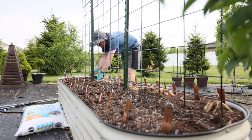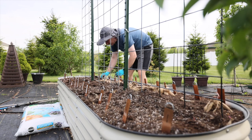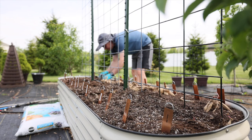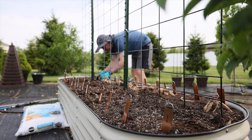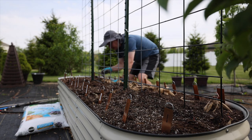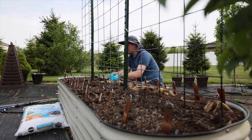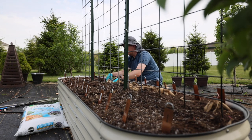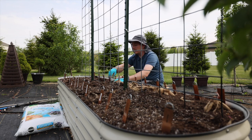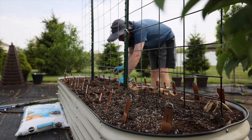Dahlia tubers can be difficult to store. In my zone — zone 6 — they will not live over winter. Zone 7 typically has a better chance of them surviving, and zone 8 you could leave them in the ground. Here in zone 6 I have to dig them up every year and store them, and storing can be difficult.